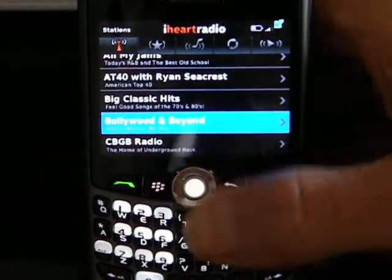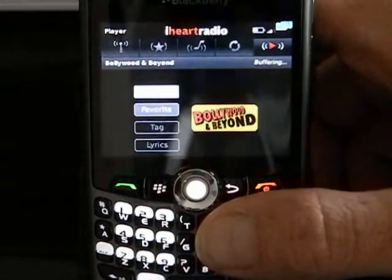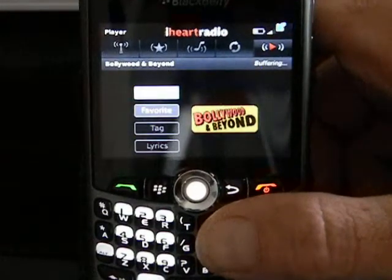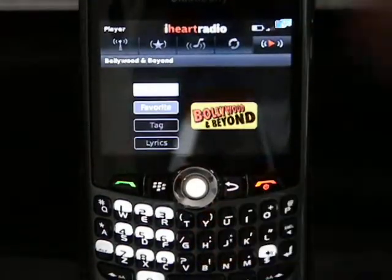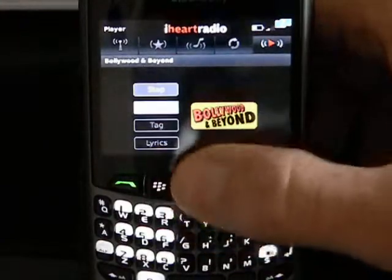Bollywood and Beyond. This will buffer and start playing Bollywood music. And no lyrics again.